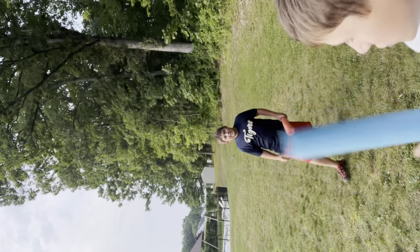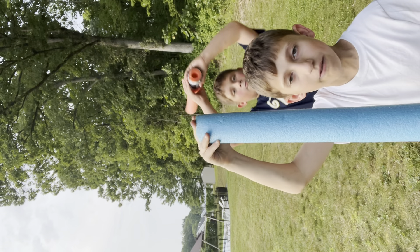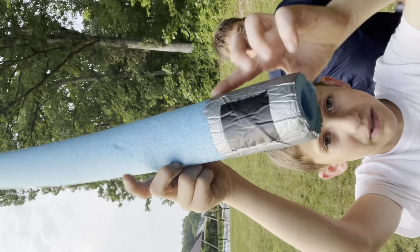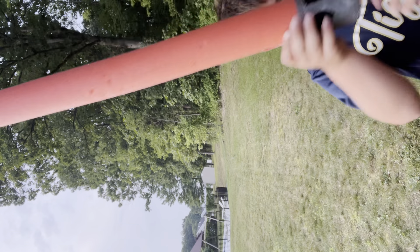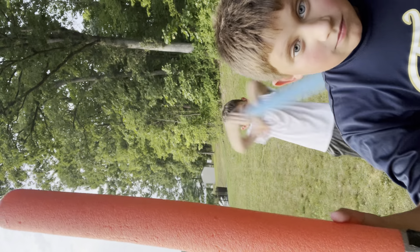I'll teach you how to make them. Get a pool noodle — usually cut one in half. Get duct tape, tape it around the bottom. Get black duct tape and just cut random shapes. See, they're random. Then you'll have lightsabers to battle.